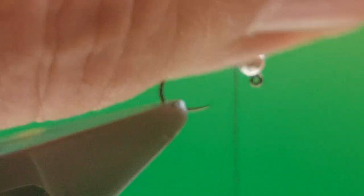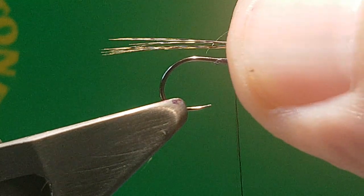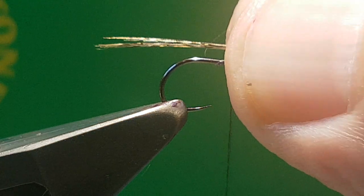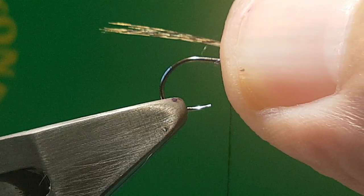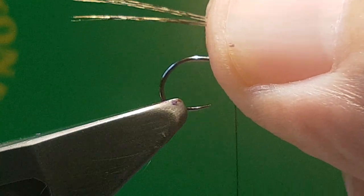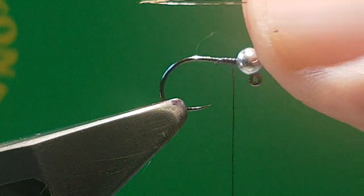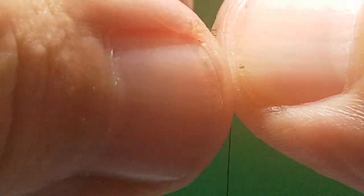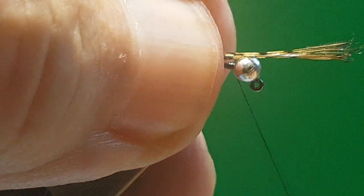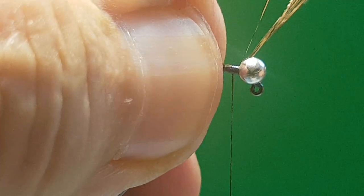Now what you want to do is put it against the hook and try and judge the length that you want. Personally I like my nymph tails quite short. I've seen some people have them way out here but I just don't like them like that — it's a personal preference. So basically get them to near enough the length you want against the hook shank. Change hands and then I like to put them the full length of the hook and then you're getting a nice even body.